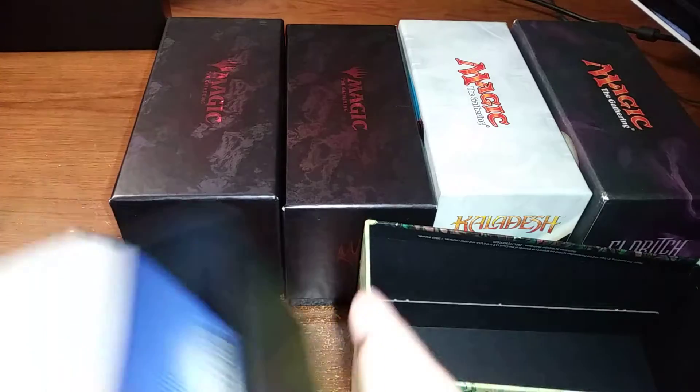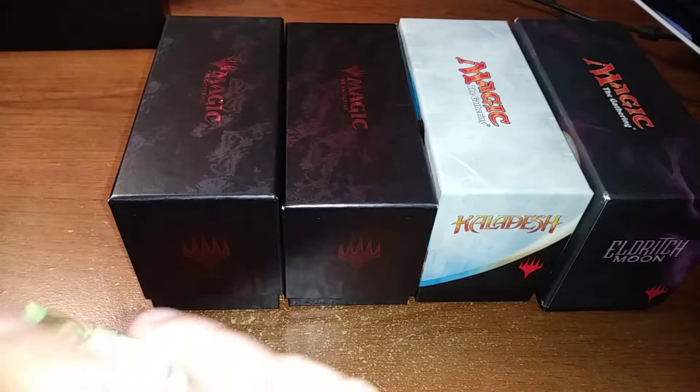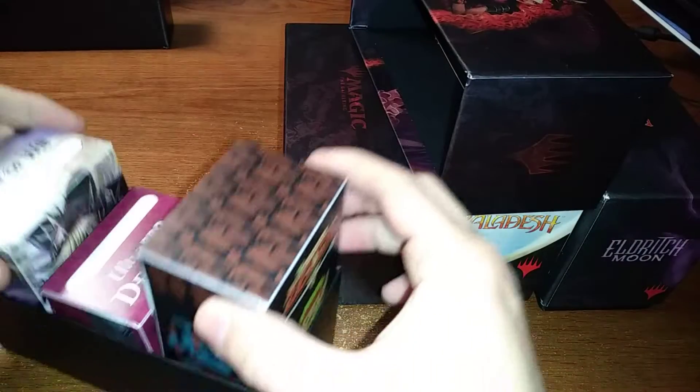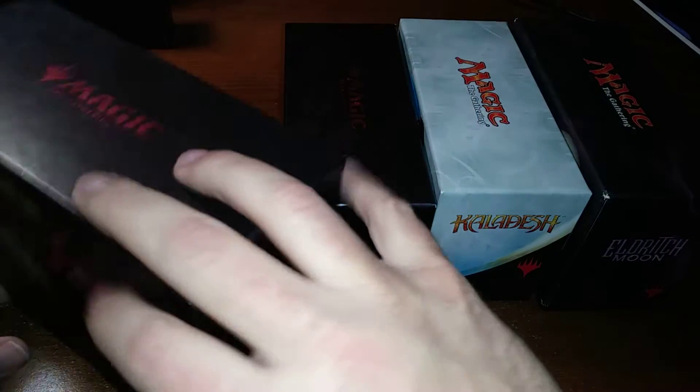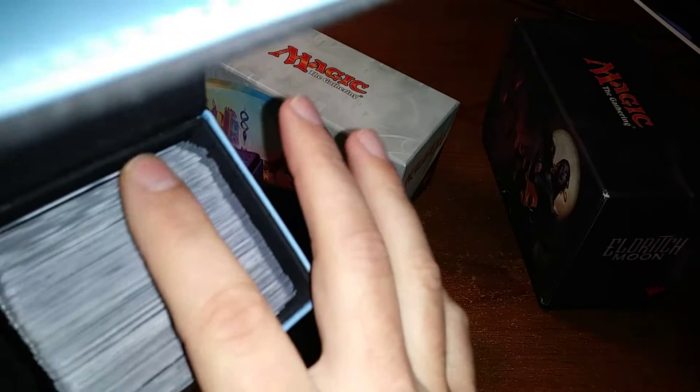So obviously you can fill it with cards — that is a lot of Dice Masters, thank you Amanda Waller. Or you can put three decks in there, or two oversized decks. Or, if you remove the cardboard on top of the fat pack or bundle boxes, you can actually put these old school leather boxes for your commander decks.